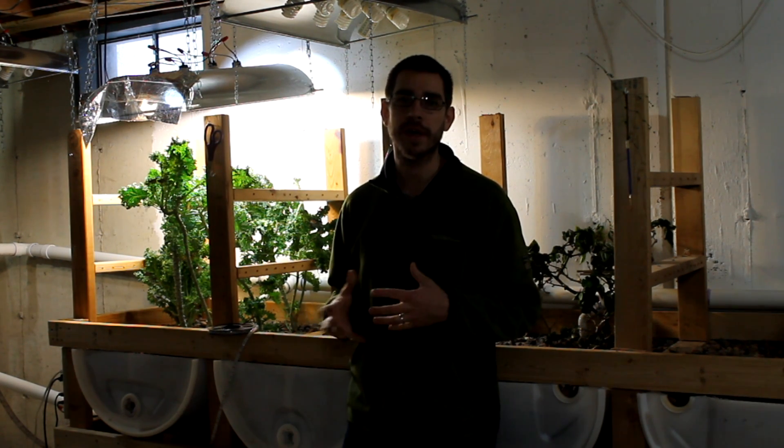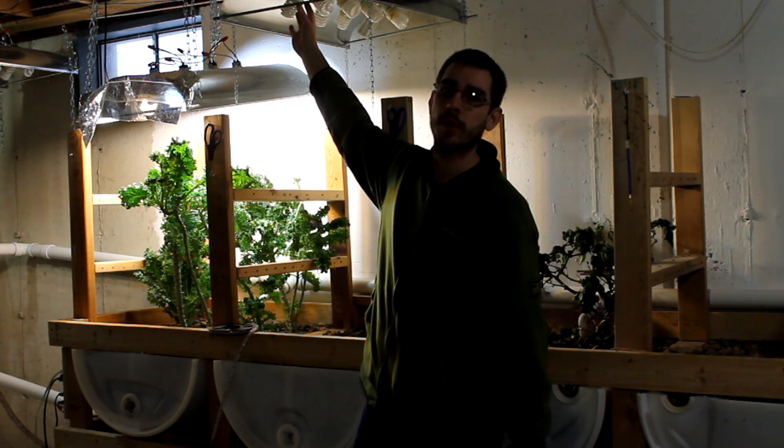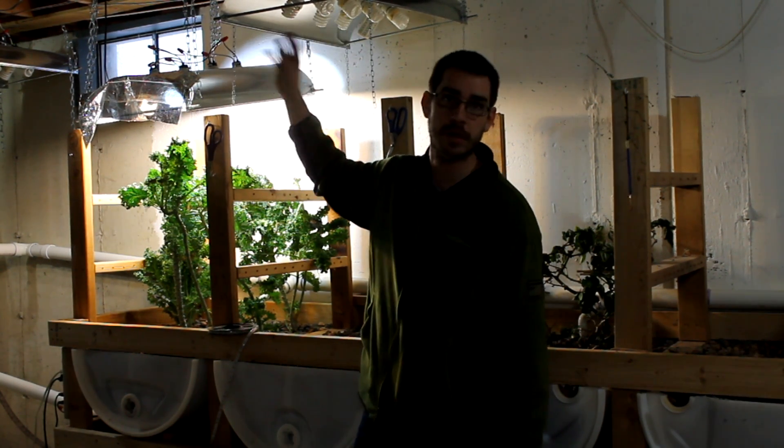Something I've wanted to do for quite some time is to upgrade my grow lighting here in the basement aquaponic system to use something a little bit better and a little bit more efficient. The lights I built here — it's been about two years ago, I put a video up for that — have been pretty popular as far as grow lights are concerned. These have been working great.